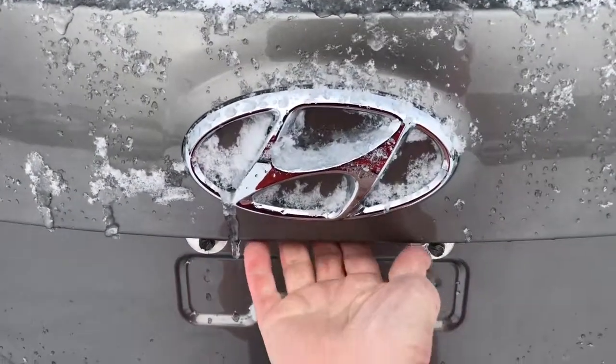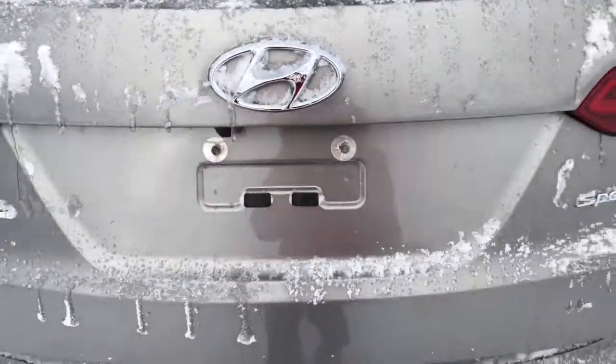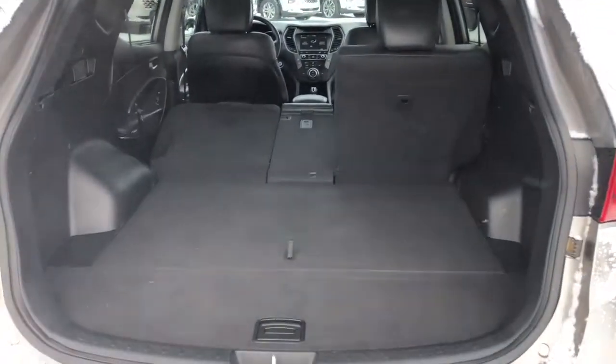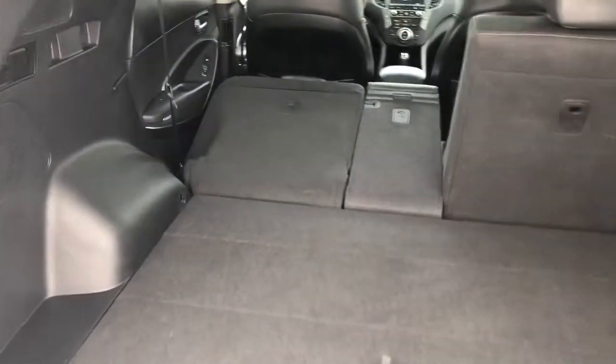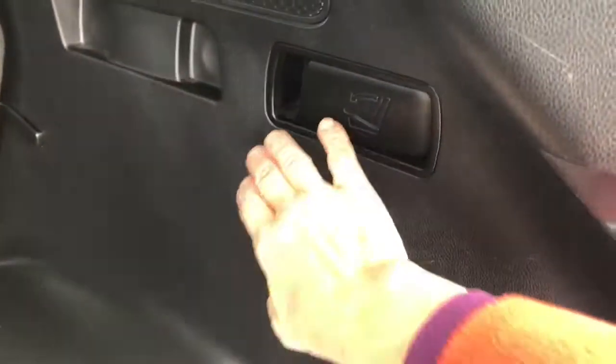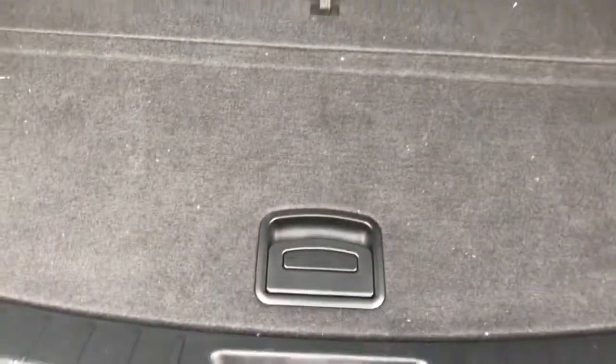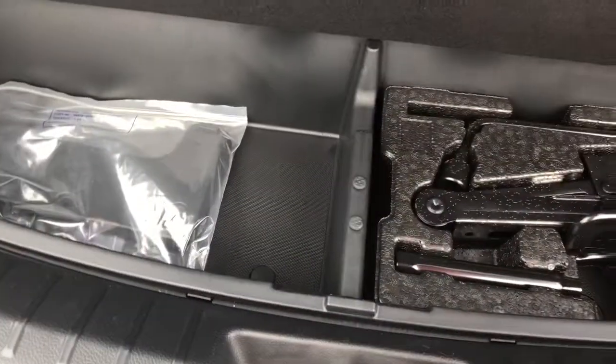In the back here, right below the logo, you just press the button and your trunk will automatically open. It is equipped with a lift kit. There are levers to drop your seats in the back too so you don't have to do that from the seating area, and there is also a 12-volt outlet. With this one, this is where your jack is, and this particular one has got an area for organized storage.